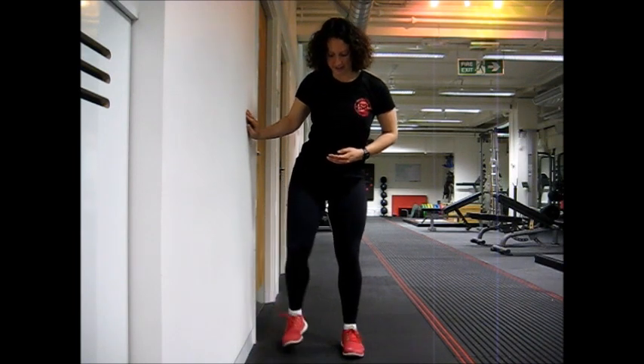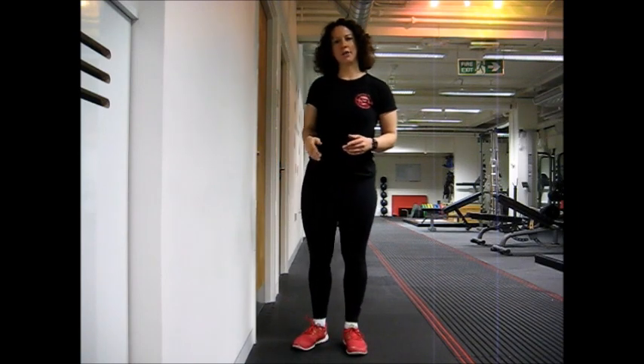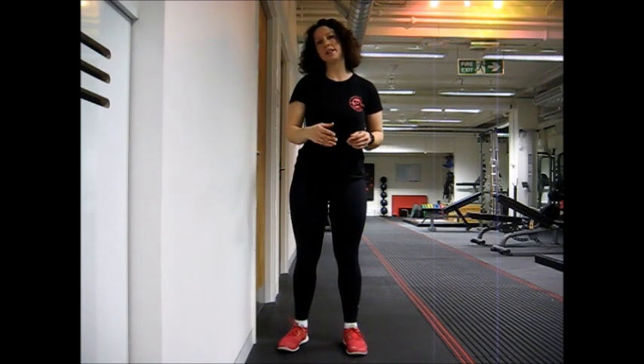Then relax, turn around and do the other side. I recommend two reps on each leg.